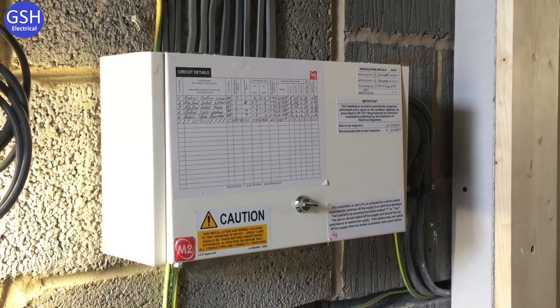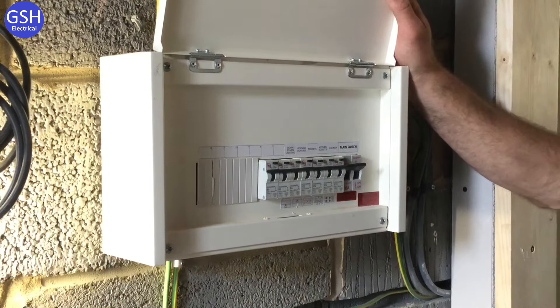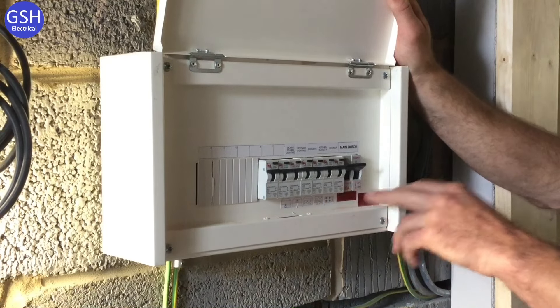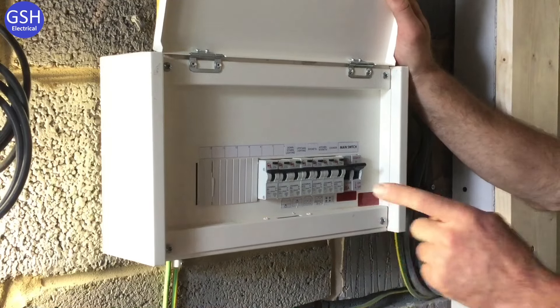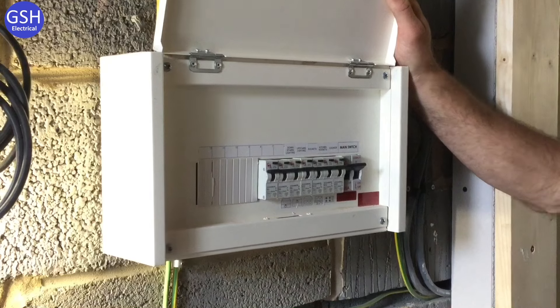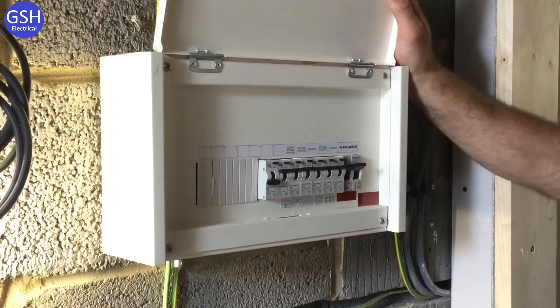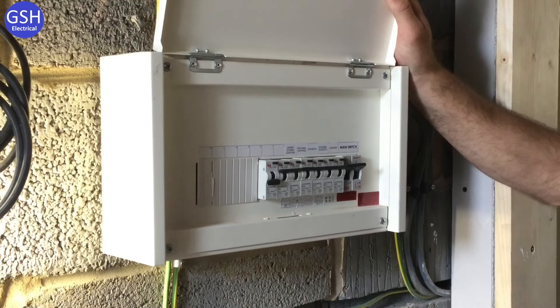Before showing the live test within the consumer unit, Graham is going to switch off each individual circuit first, and then the main switch. By switching off each circuit first, there's no power coming through on full load when the main switch is turned off. The RCBO test buttons also allow a functionality test to be carried out at this stage — so pressing those is already starting the testing process.